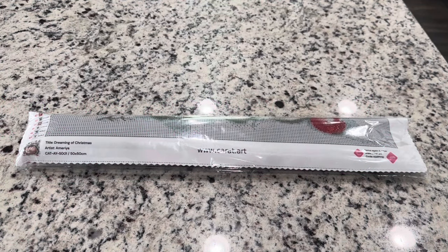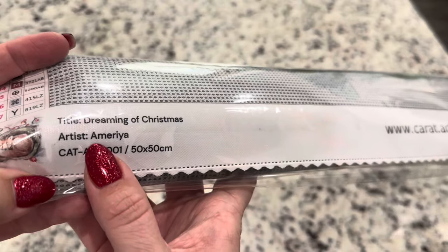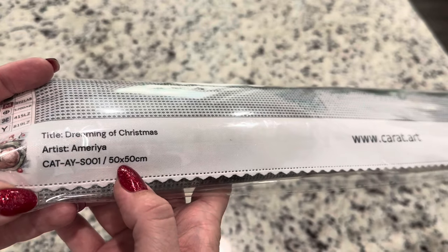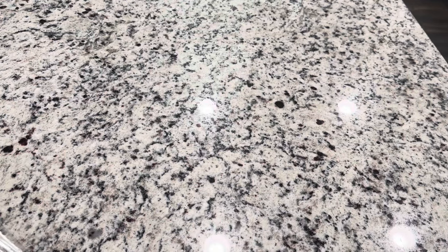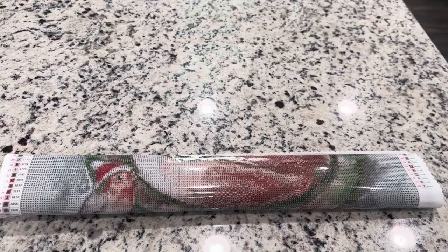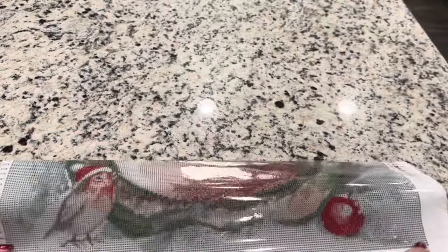The kit that we're looking at is called Dreaming of Christmas and we've got the artist information right here — Ameria, I'm not exactly sure how that's pronounced. This one is a 50 by 50 centimeter and I believe this one is a square, so let's open it up and look at this canvas.